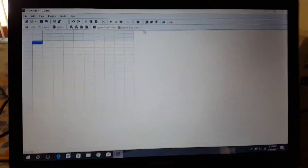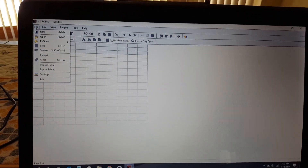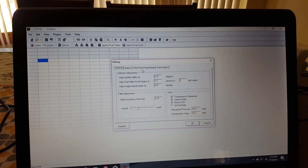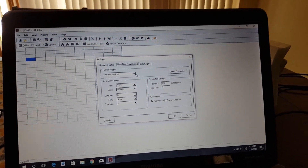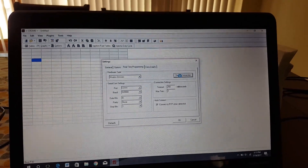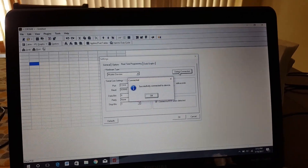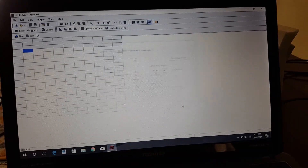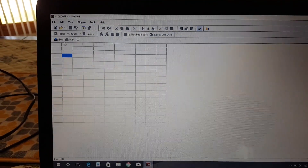I got Chrome open here and I don't really remember how to use this that much, but I'm going to go into settings, and then I believe real-time programming. I have a Motes device plugged in, so we'll go ahead and detect the connection. Successfully connected.